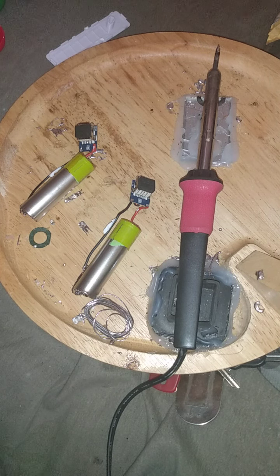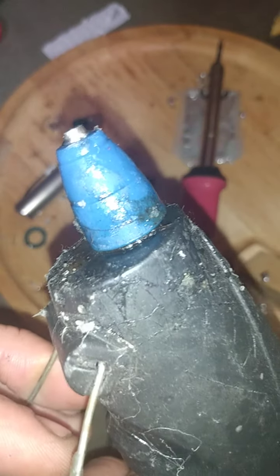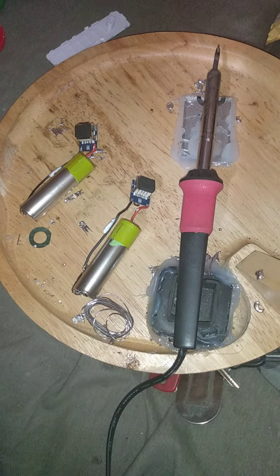We've got our glue gun heating up. With the glue gun, I'll show you how to tell it's ready: take the tip and give it a little squeeze. If you don't feel any resistance and you see glue immediately, it's ready. If not, set it back down on your workstation.